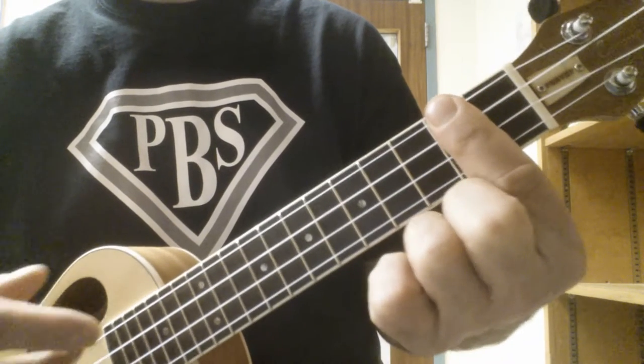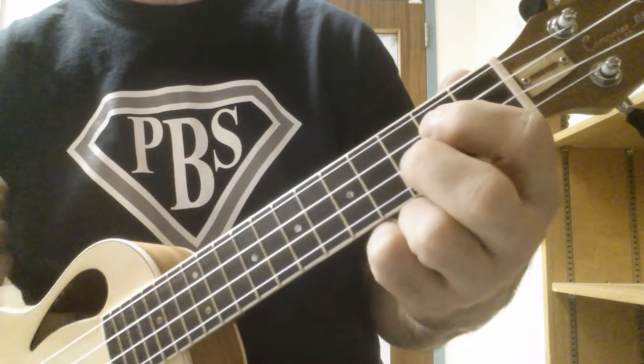It's normally in D, where you would play a D chord, a G, and an A7.